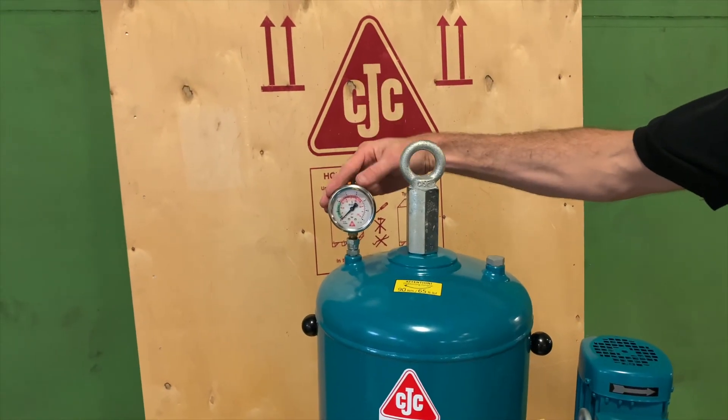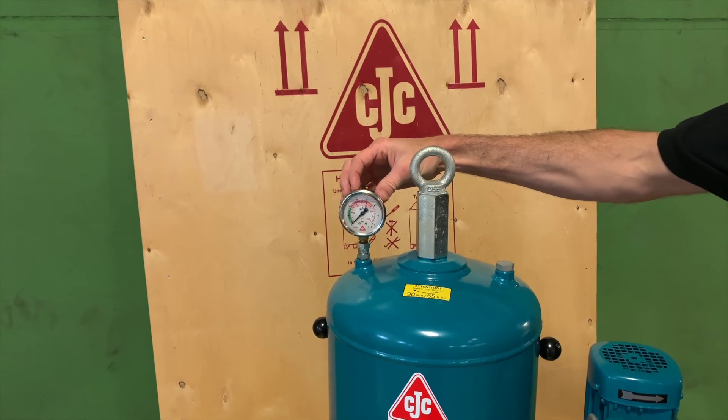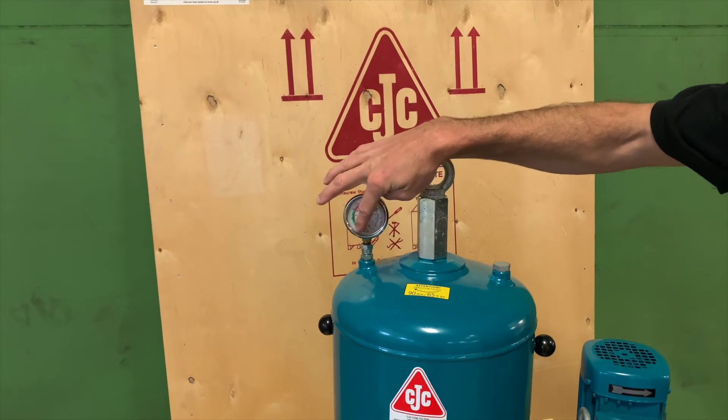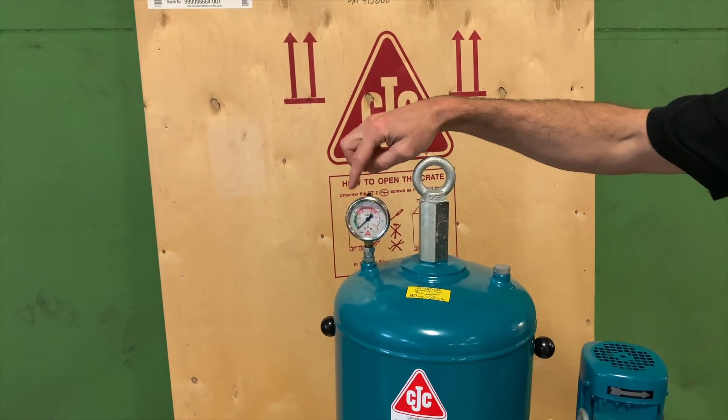Also on the top we have the pressure gauge. This is measuring the pressure that's pushing against the filter insert, so this will give you an indication of your filter loading. Typically it will include an overlay that will be adjusted to where you'll expect to have to change the filter.